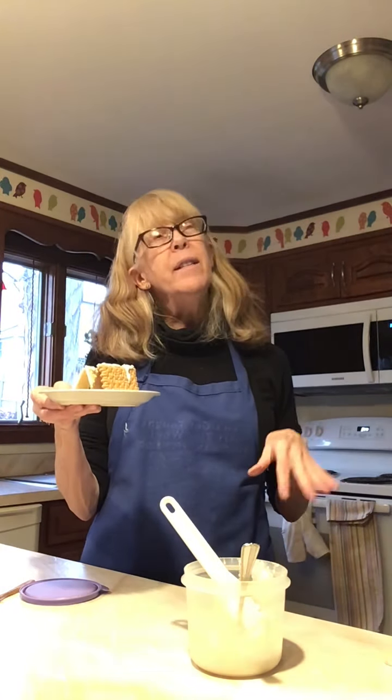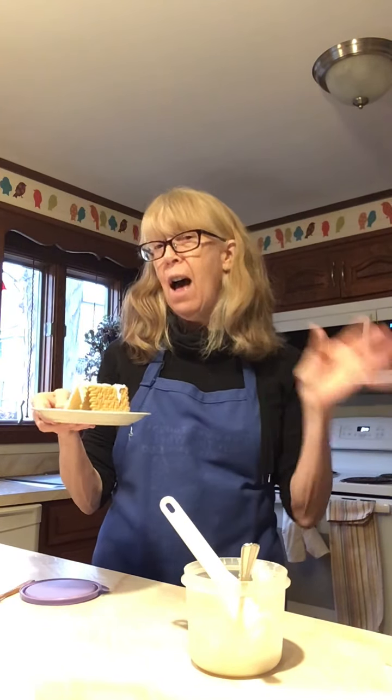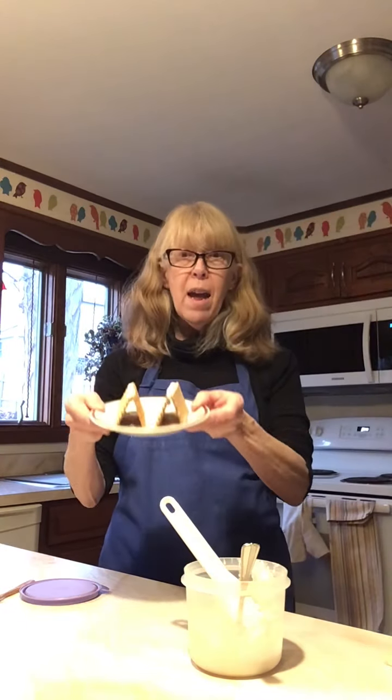I'm going to put these aside. When I did some the other day I waited about an hour to an hour and a half until they were firmly cemented together — and here they are on the plate, ready to decorate.